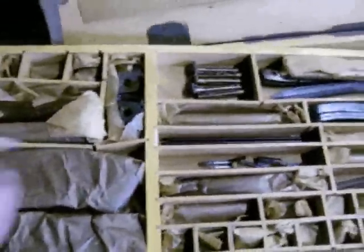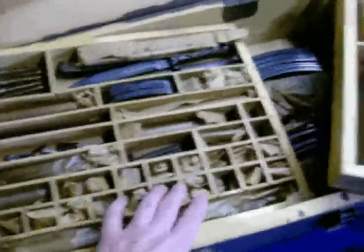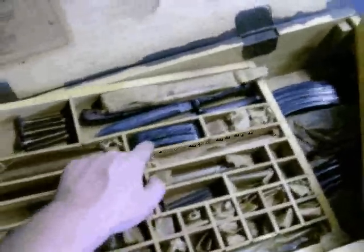Next we've got the second tray, second drawer, which has some of the smaller parts. Looks like it actually has some trunnions, a couple of magazines, lots of smaller parts that are all wrapped up — butt pads, some actual bayonets, some bolts. Really neat stuff there. Then you've got one more layer underneath that's full of magazines and stocks and some more magazines.